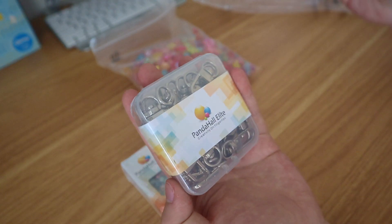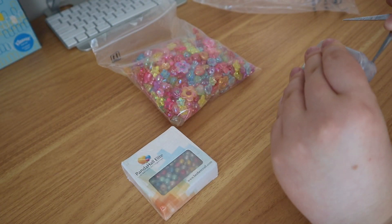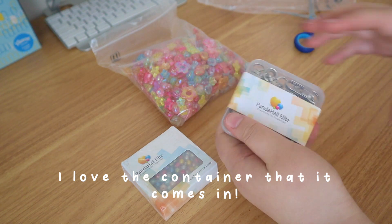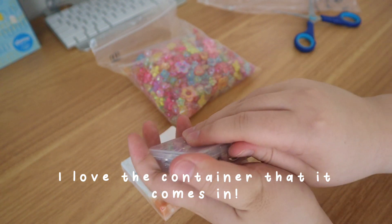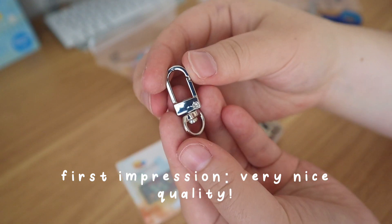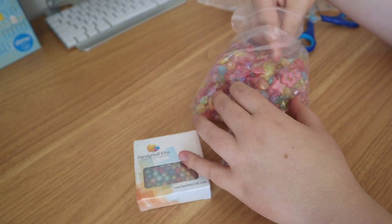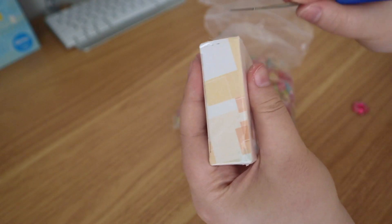I'm actually gonna open this up because I want to take a closer look. I like these because these are like the swivel clasp, and these I actually got because they fit perfectly inside of these flower beads. Let me open this up to show you.